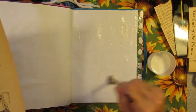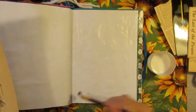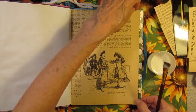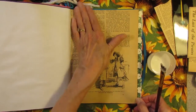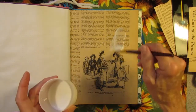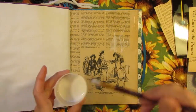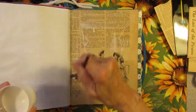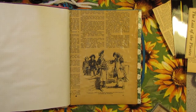I'm just brushing on the matte medium and I'm going to lay this down right on top. Press it a little bit. And then put some on the top as a protection, because this paper is very old. Okay, we have to let that dry.